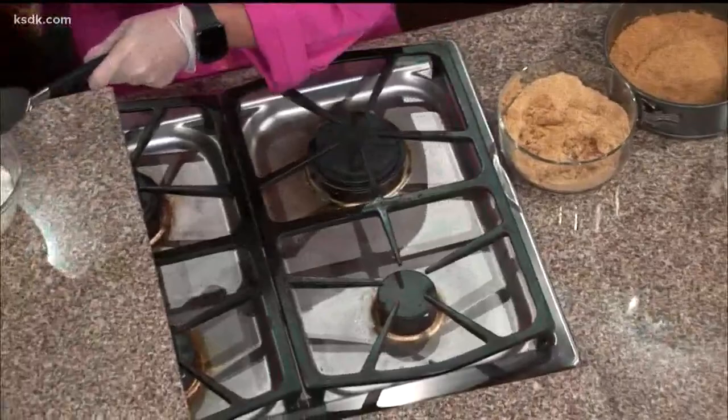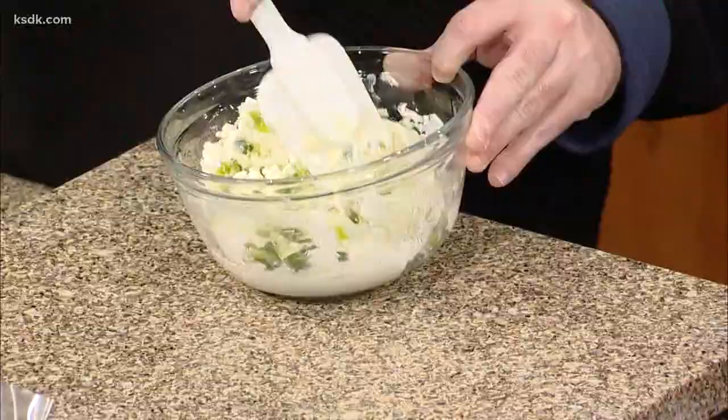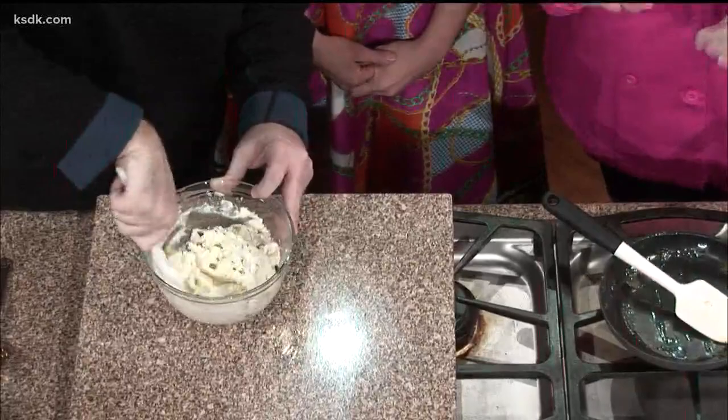You can straight mix this — it doesn't have to be any kind of folding. A lot of times I do use a hand mixer at home, but I made it very soft so you can just mix it in. And the goat cheese — you'll really be able to taste that. It's eight ounces of goat cheese and eight ounces of cream cheese mixed together.